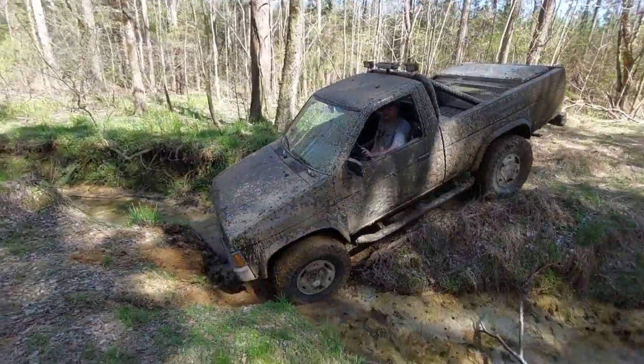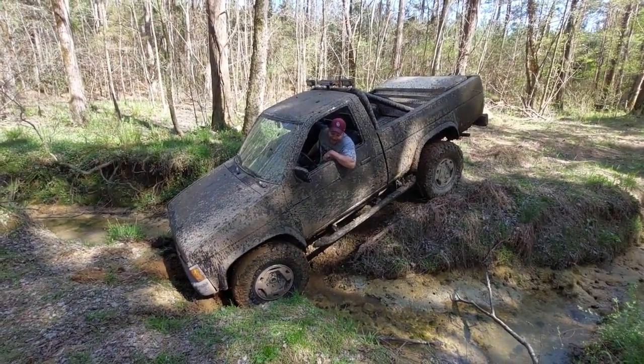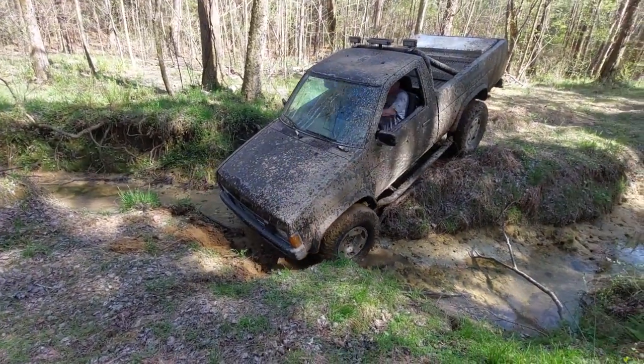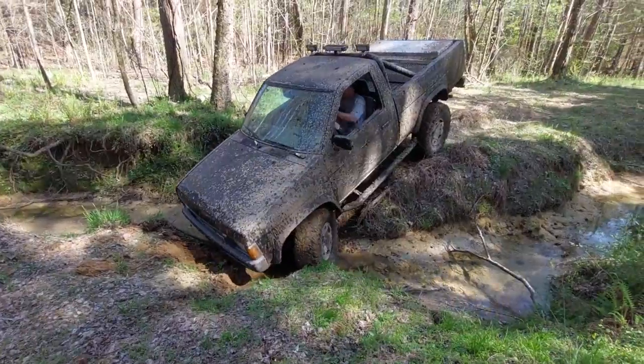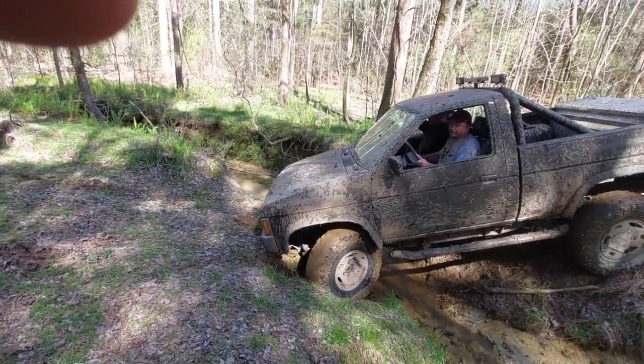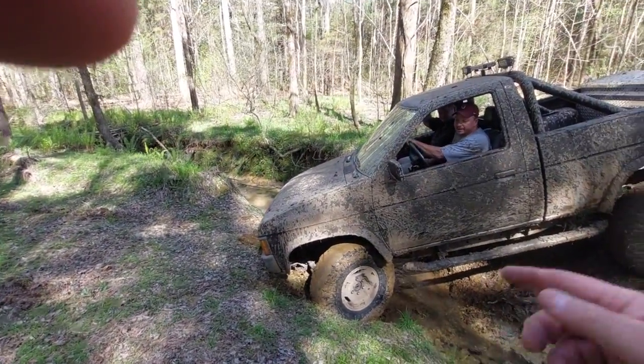You're bumping, you're hitting the bumper — like bad, like pretty bad. And you're getting ready to slide down there. Can you get your front tire over on that chunk right there?